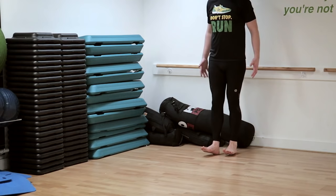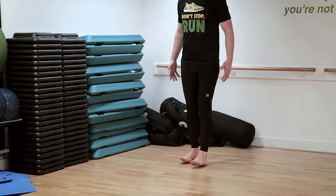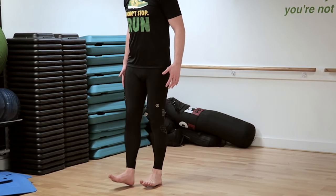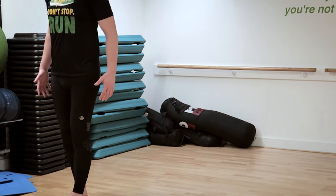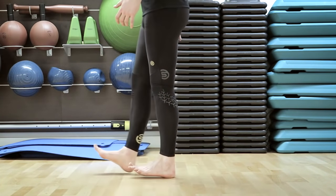Standing barefoot, actively pull up your toes and feet towards your shins and rock your weight backwards gently so that you're balancing on your heels. Keep your legs straight rather than bending at the knees, with your core tight and glutes engaged, as you slowly step forward one foot after the other, only allowing your heels to touch the floor with every step.